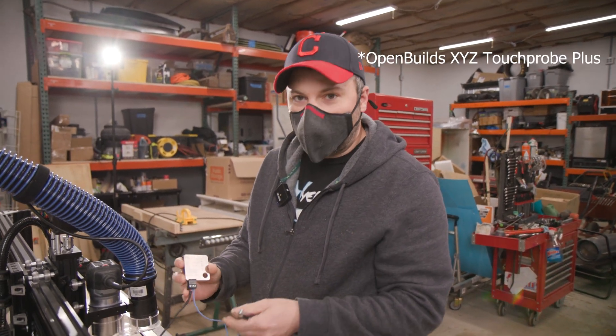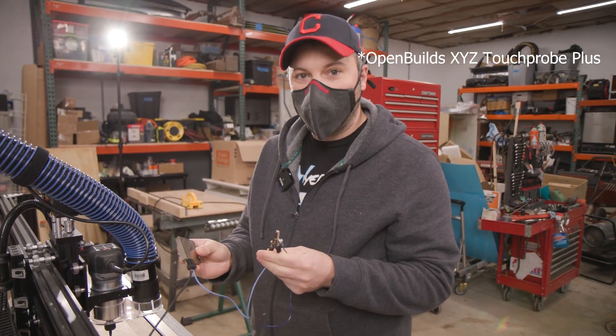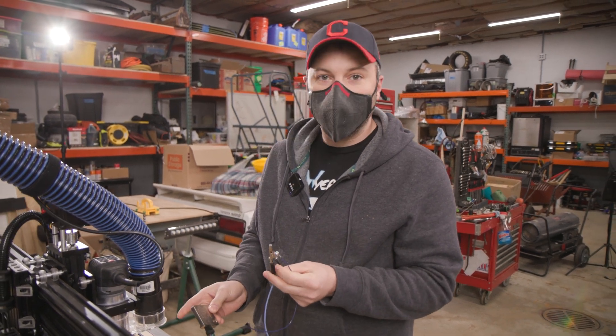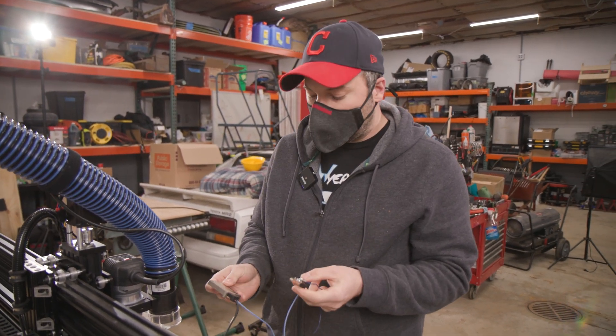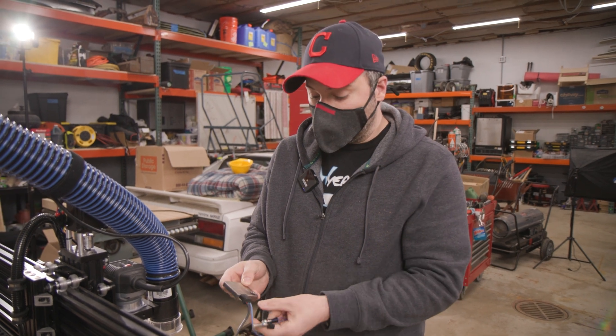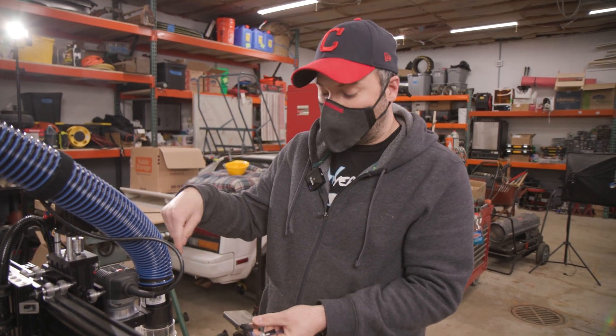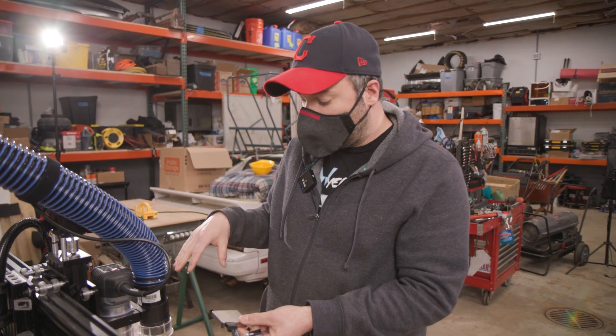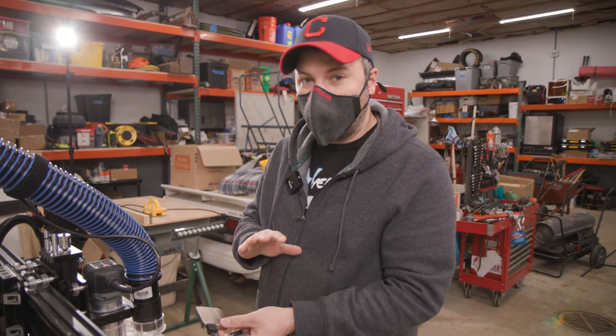This is the OpenBuilds Zero Setter. It helps the machine find the corner of your workpiece and sets zero. It's super handy because otherwise you would have to manually line the machine up, or use a dial indicator or some other method if you want to be really precise to find the corner, and that would take a while.